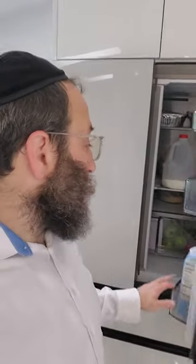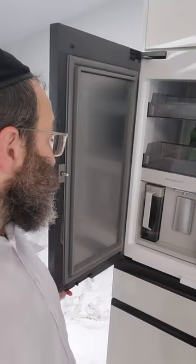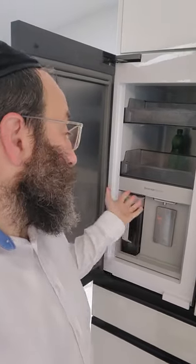This refrigerator has the Sabbath mode turned on. As you can see, if I open up the refrigerator nothing turns on — no light turns on — and therefore I'm not interacting with electricity or causing electricity to turn on and off when I open it. Same thing with the pitcher: if I pour water out and put it back in, it's not going to self-refill. And if I press for water, nothing happens — no water comes out. Because the Sabbath mode is turned on on this refrigerator, while on the other one it's not turned on, which is why it acts as a regular refrigerator.